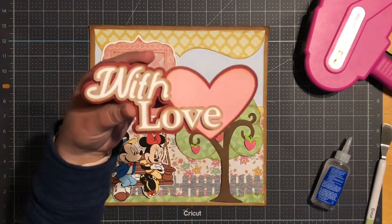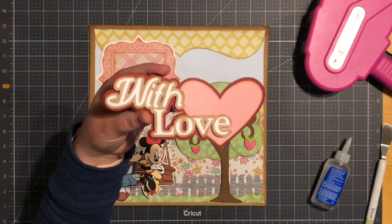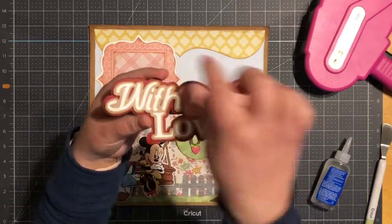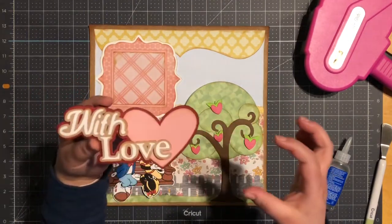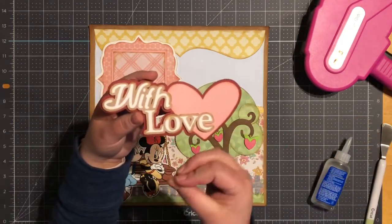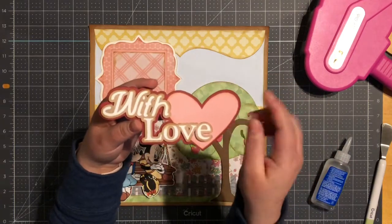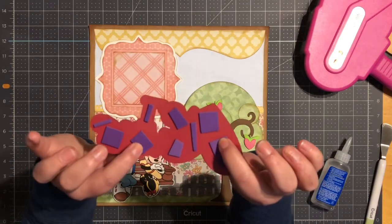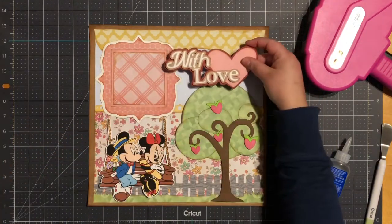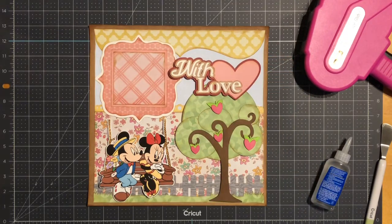Next I did create a title that reads 'With Love.' I typed it in on my Silhouette, grouped it together, created a shadow, grabbed one of these hearts, enlarged it, put it behind my shadow, grouped everything together again, and created another shadow to get this look. I went ahead and popped it on one thickness of foam tape. My title measures six and one quarter by two and three quarters.